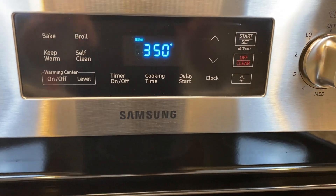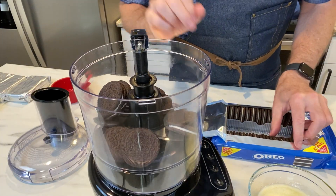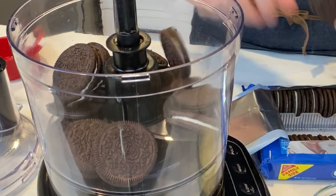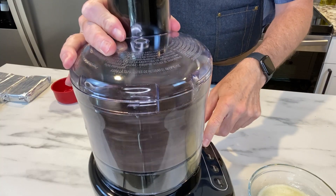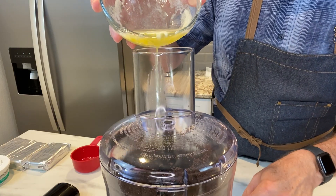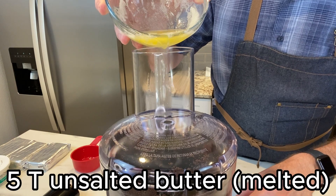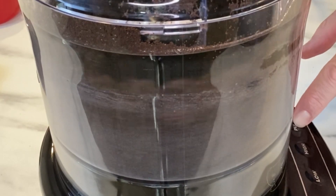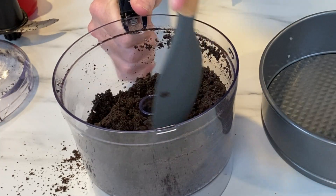Begin by preheating your oven to 350 degrees — that's what we'll cook our pie crust in. We're going to use 24 Oreo cookies. You could use another chocolate flavored sandwich cookie, but I found Oreos work the best. I'm using a food processor, but you could use a baggie with a rolling pin. Then pour in your five tablespoons of unsalted melted butter and pulverize until everything is nice and moist.